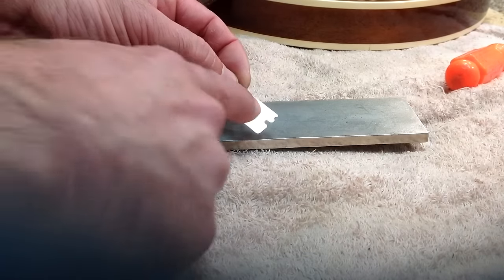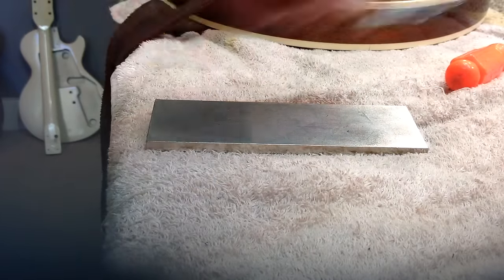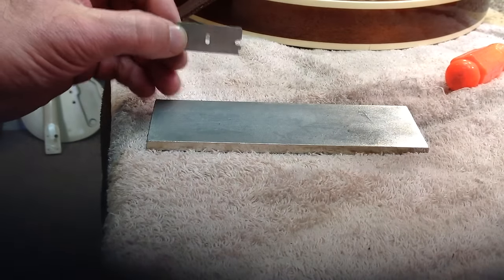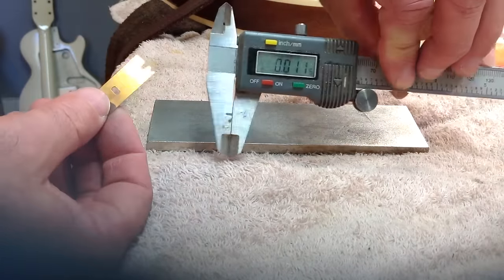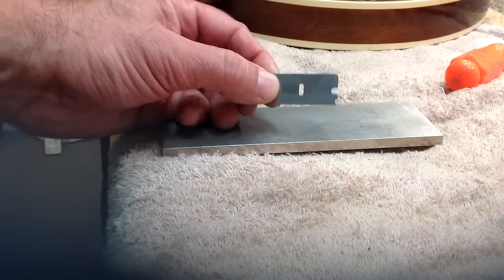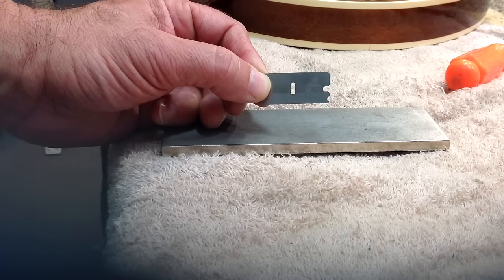I used a small screwdriver to work my way underneath that metal cap so that I could remove this sleeve because this is too thick. Using a digital caliper — I hope you can see that in the video — this blade checks out at about 11.5 thousandths. I have seen them go slightly over 12, sometimes down to 10. Anywhere within the 10 to 12 thousandths range is ideal for seating your 5th string capo spike.